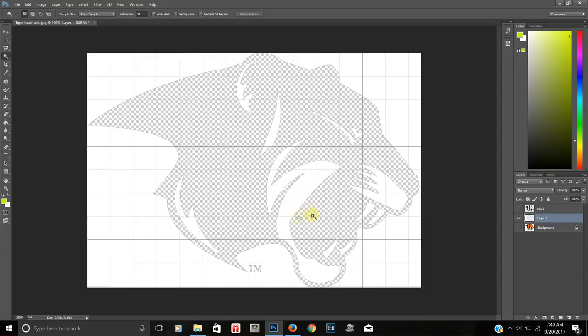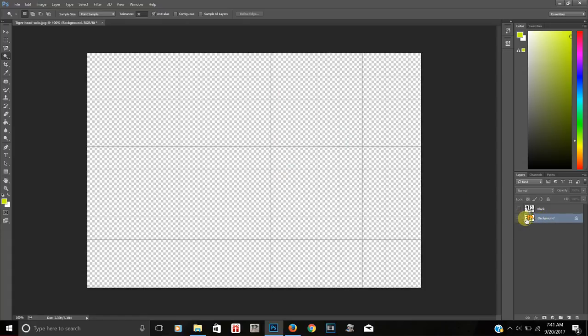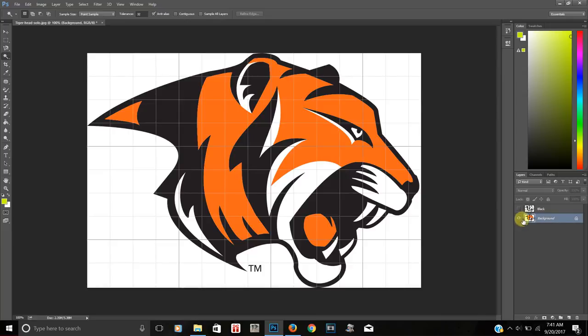This is kind of a problem — there's a white outline that I should have erased at the beginning. I'm going to delete this layer and redo it to show you the correct way. I hit the delete button to remove that layer, then uncover the original image. I go to the left side, down to the eraser tool, and select the Magic Eraser tool. I click on the white outside the outline that I don't need.